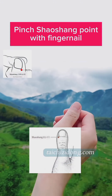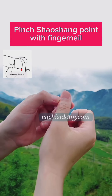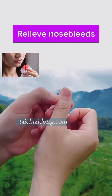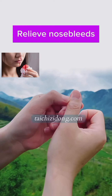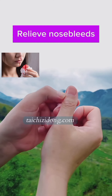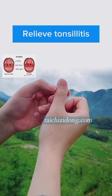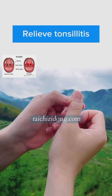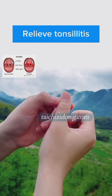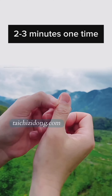Pinch the Shao shang point with your fingernail. This exercise will help you to relieve nosebleeds and relieve tonsillitis. Do this exercise 2 to 3 minutes one time.